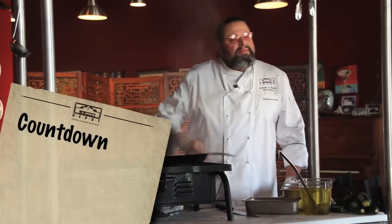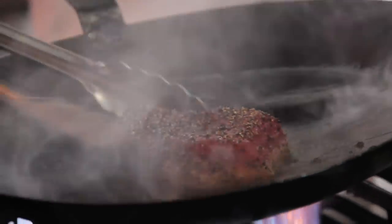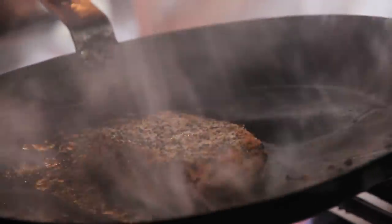Count to about six or eight — make it ten — until you see the nice crust building up there. Then flip it over. Count to ten again.